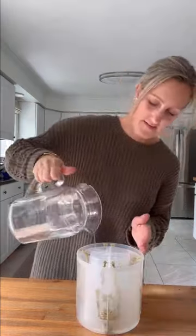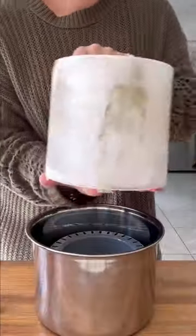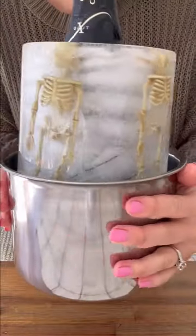My tip is to fill it up with either distilled or cooled boiled water so the water is less cloudy. Then you freeze it overnight for 12 to 24 hours. Take it out when it's frozen, run it under warm water to detach the plastic mold from the ice, then place it in the stainless steel bucket and you're ready to go.